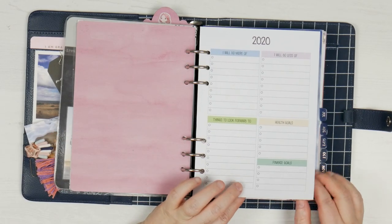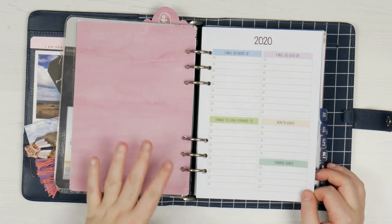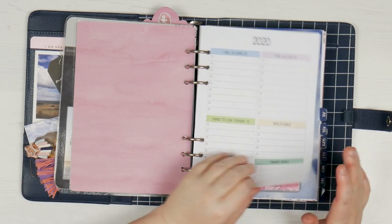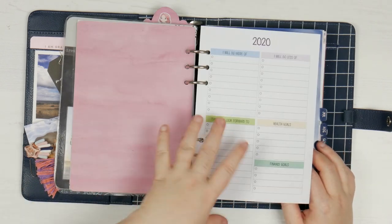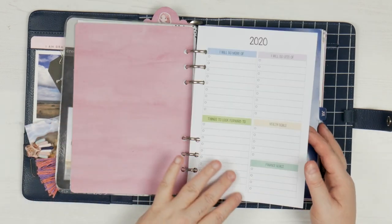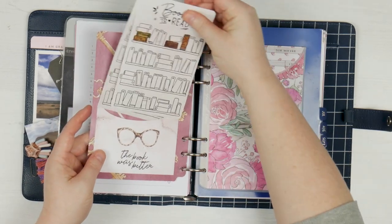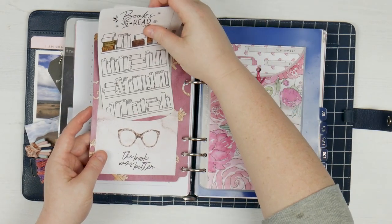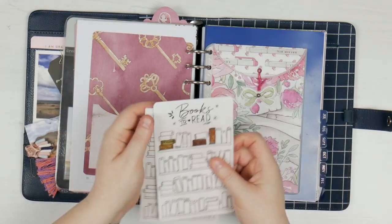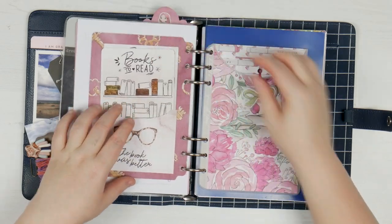I will admit I didn't use this calendar and I don't really feel like going back to it now. It was the 'do more of and less of in 2020' insert — I feel like everyone's 2020 got thrown out the door. It's still here because I want to remind myself I want one of these for 2021. I also didn't get any further than four books this year, but the year's not over yet. This was just a printable I printed on nice paper and coloured in as I went.